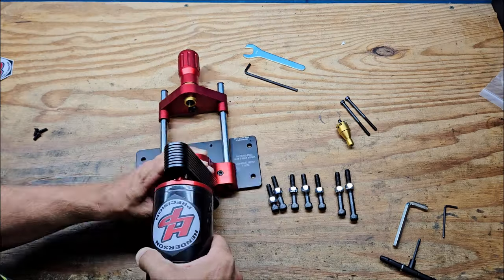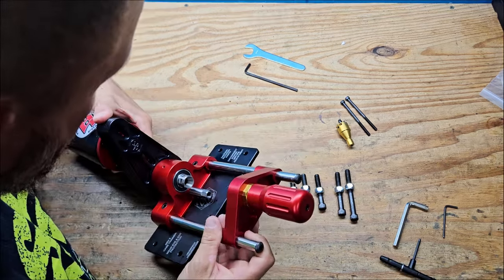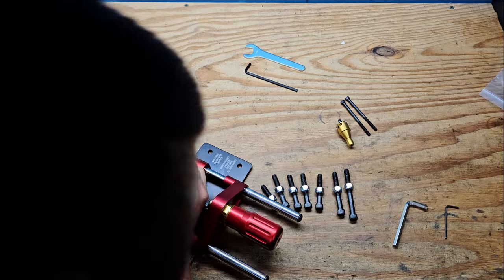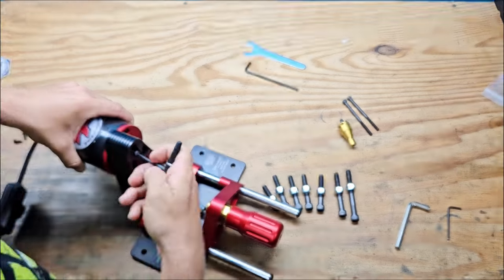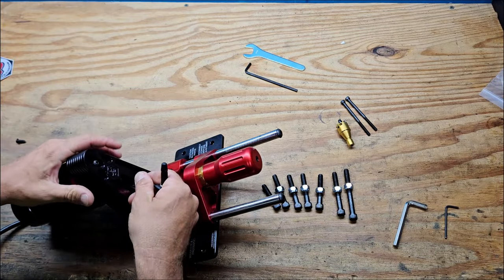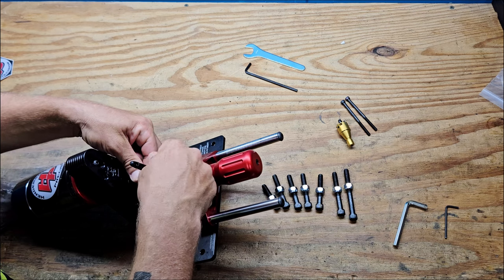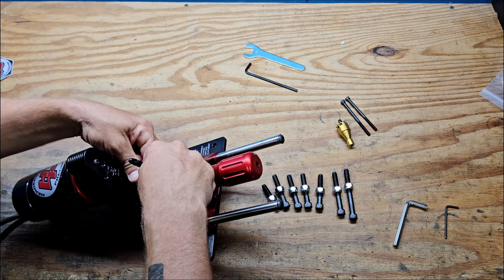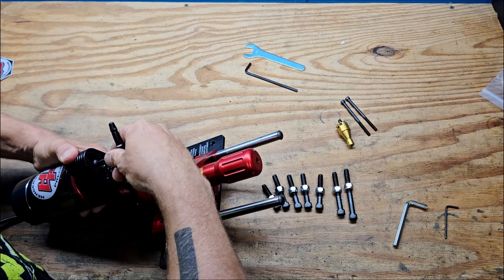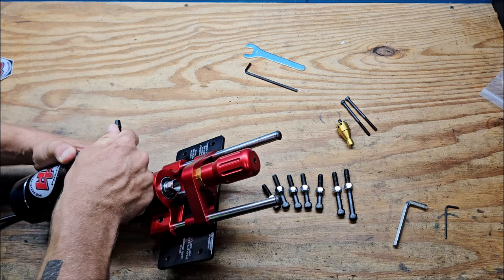We're going to turn it around here. Sorry, my head got in the way there a little bit, but got that first one in there. If I get that there and get it started — a longer handle on that would have definitely been nicer. Now here I am running in the cutter head. May have to rethink that one. I'm going to pull it up where it's pretty snug, not putting too terribly much tension on it.